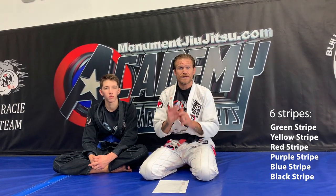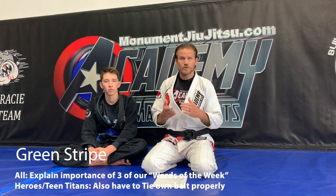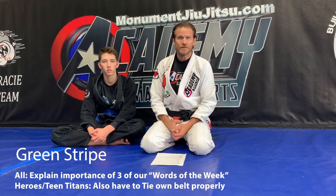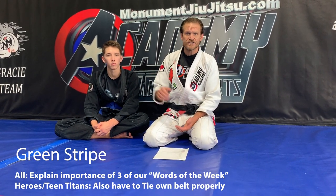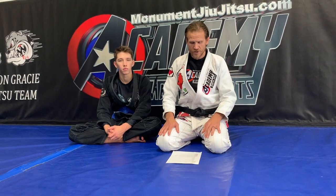Our green stripe — we have six stripes — the green stripe is the first stripe. You have to be able to explain the importance of our words of the week since our last belt promotion test, so you have to be able to explain three of those words. We'll have a list at the bottom under this video. Besides the three words, all ages have to do that. Our heroes and our teen Titans also have to be able to tie their own belt correctly.